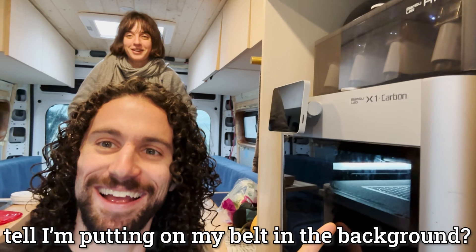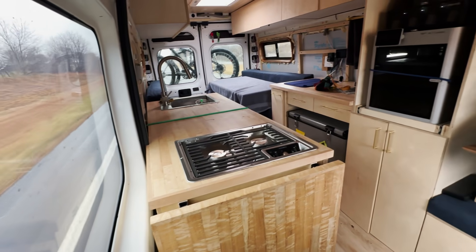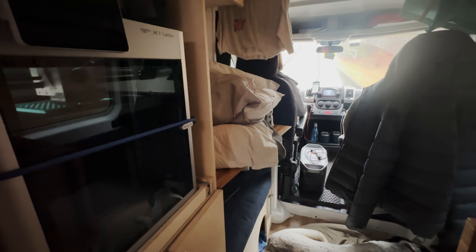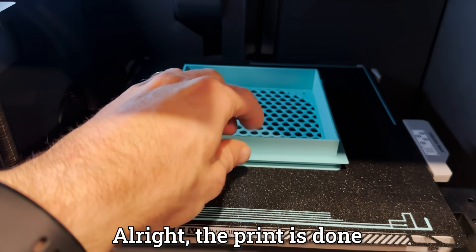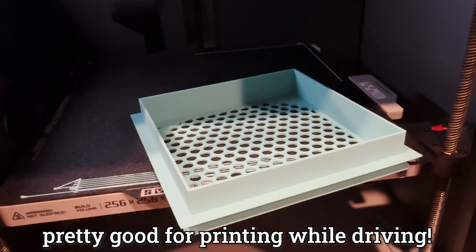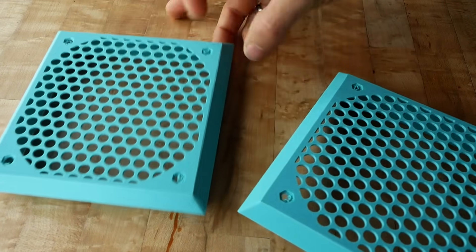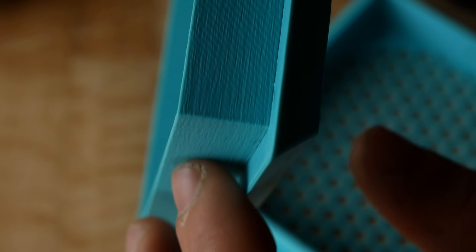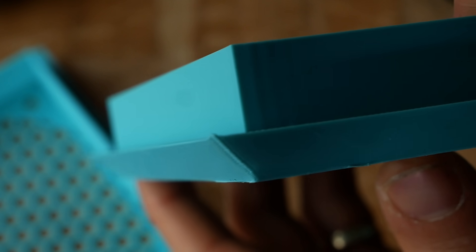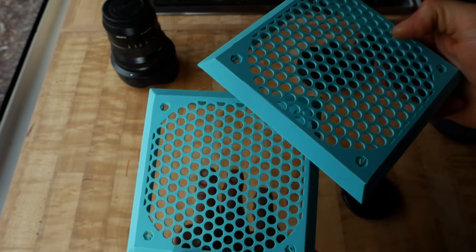Can you tell I'm free on my belt in the background? I didn't even realize. The print is done and it seems to have worked out pretty well — not perfect, but pretty good for printing while driving. I just finished printing the second piece while the van was stationary, and from a distance these look almost identical in quality. It's only when you get up close you can see wavy layer lines on the one that printed while the van was moving. Much cleaner on the stationary one, but from a distance virtually identical.